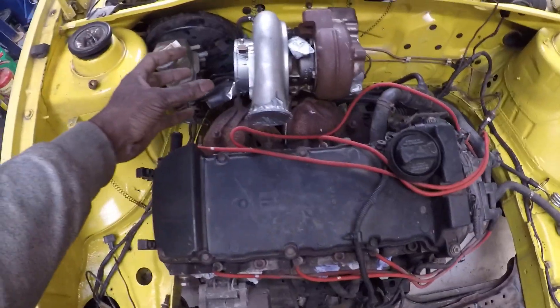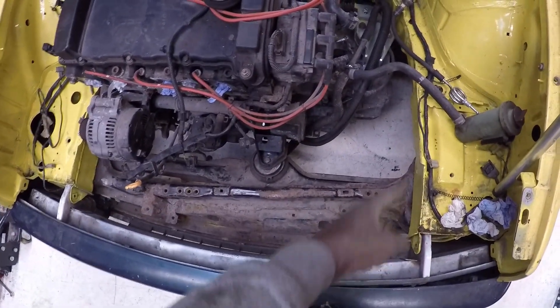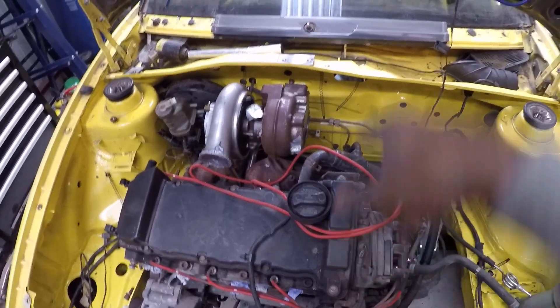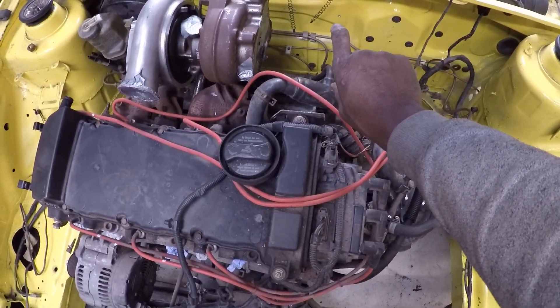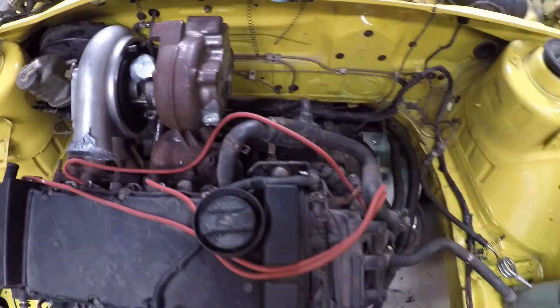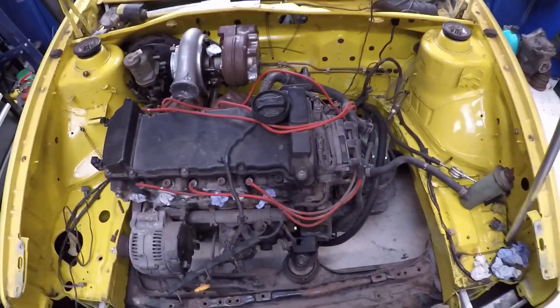In terms of routing: air filter this side, compressor into intercooler that side, through the intercooler and out into the inlet manifold. On the turbine side, because I've got a fuel tank in the middle of the car, I'm not routing the exhaust to the back — so it's going to be a front-exit exhaust: across a short silencer, through here, down through the battery tray, and out through the side of the bumper facing towards the ground. The wastegate will link into the exhaust as well.